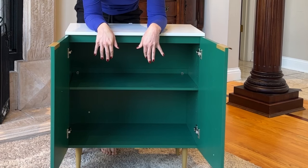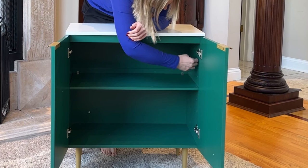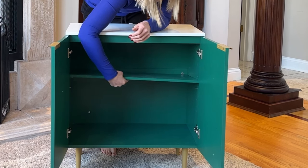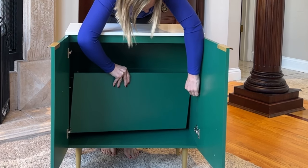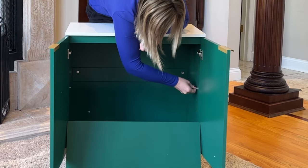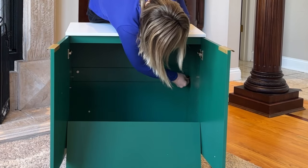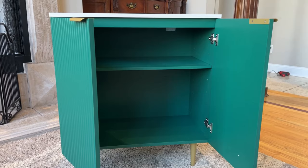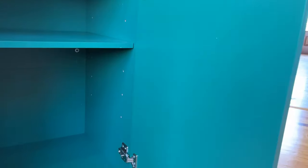Inside it has a shelf and it's really easy to adjust the shelves all the way up or down. You just take the shelf out and it has these little metal pegs inside. Move the metal pegs where you want them to go. Here it is up close — I've lifted up the shelf and you can see all the little holes, so there's a wide variety of where you can put that shelf. Very easy to adjust.